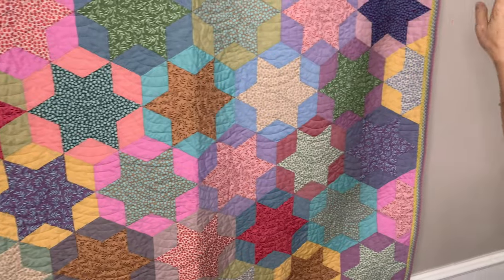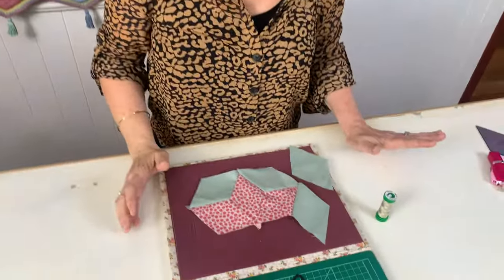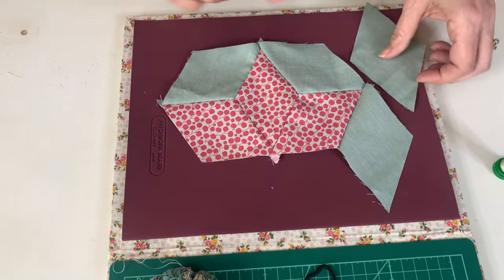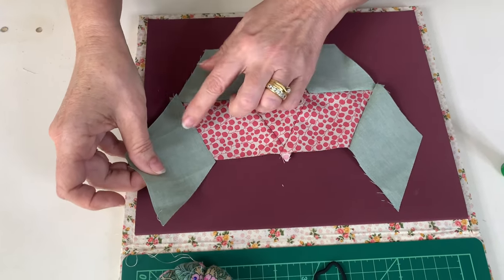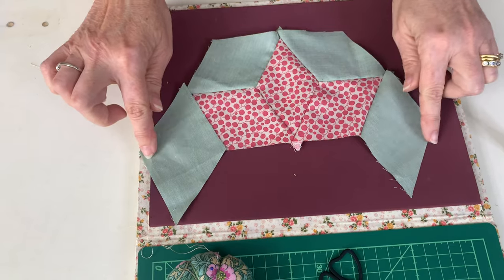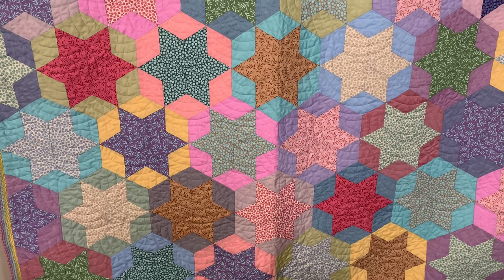There'll be another one up the top and then there's more on the other side. So basically how to do your half star is just your three main prints and then four of your surrounding background. And that will be sewn on like that. Then when that one's sewn on, I just trim those off.